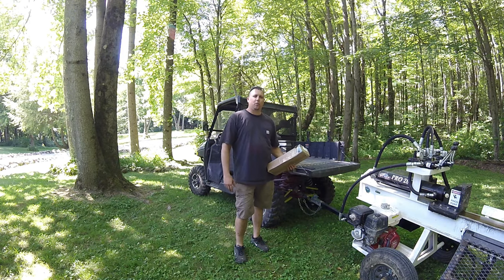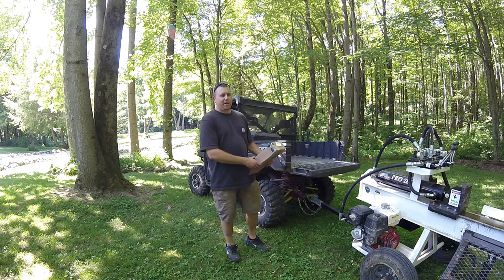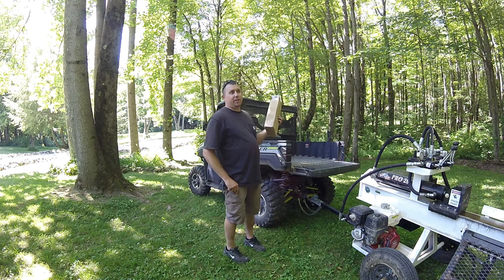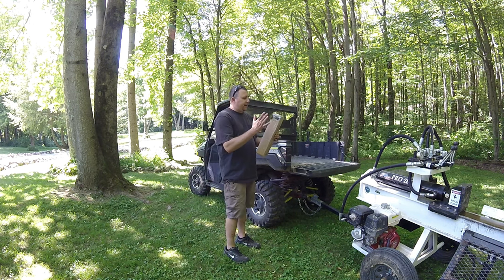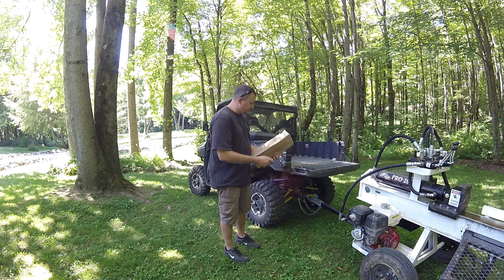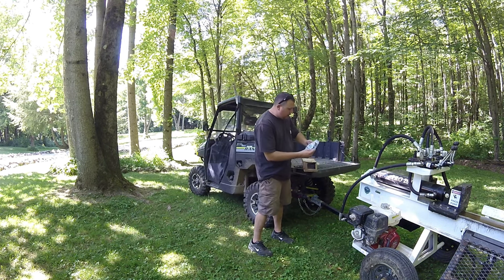Hey, what's up everyone, Mark from the World's Okest Farmer. I have another product here from Kemimoto that they sent me that I want to share with you guys. You can use it on a lot of different side-by-sides — it's universal — but it's going to be good for a hot day like this. Let me show you what it is.